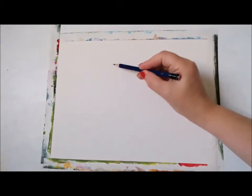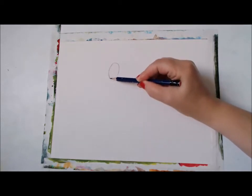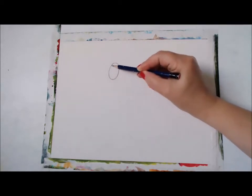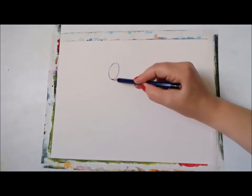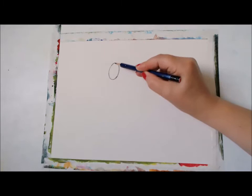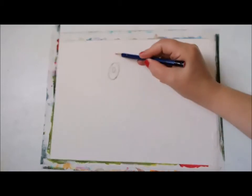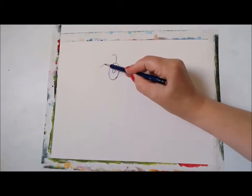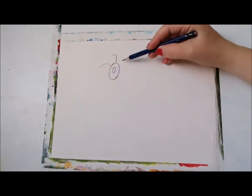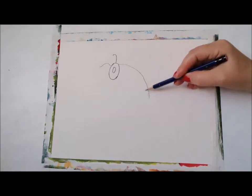First, we're going to start with the head of the bee. So we're going to make a circle. It might not be too visible for you guys, but I'll do my best to make this as dark as possible so you can see the line. And then inside we're going to do the eye of the bee. We're going to do two little antennas. And then we're going to move on to the body.